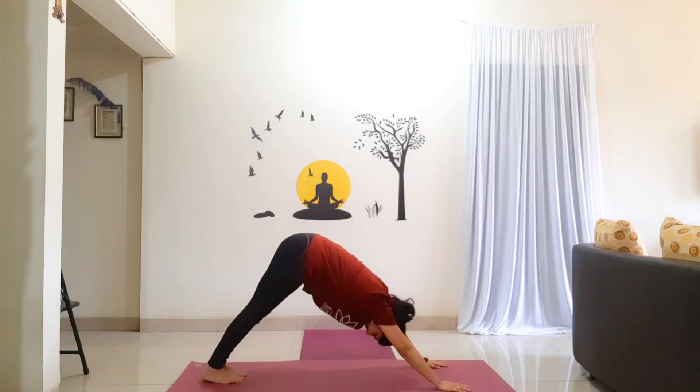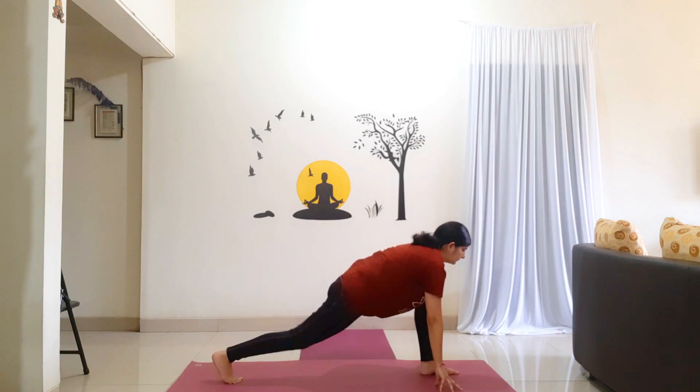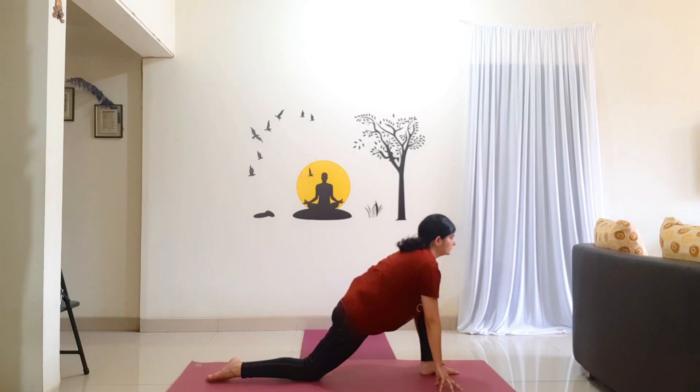Hold for 5 counts: 1, 2, 3, 4, 5. Now step your left foot in between your palms. Right knee is on the floor. Top of the right foot on the floor. Shift your hips forward. Look straight. Hold for 5 counts: 1, 2, 3, 4, 5.